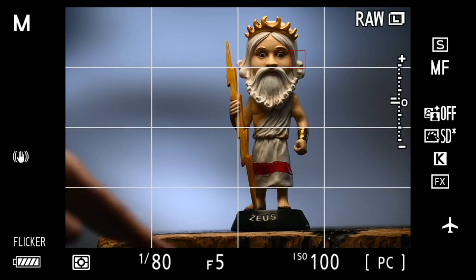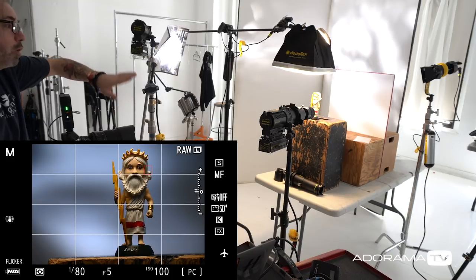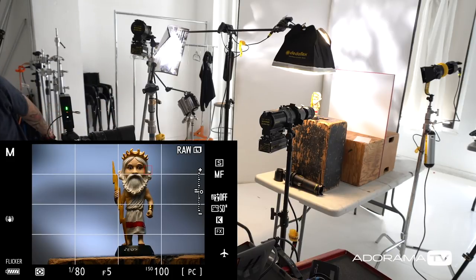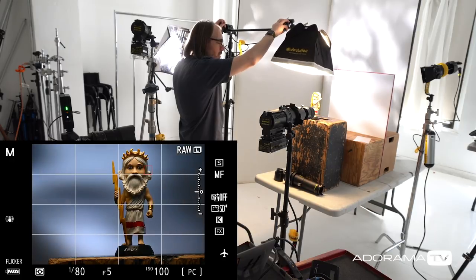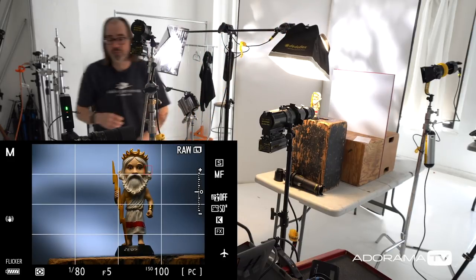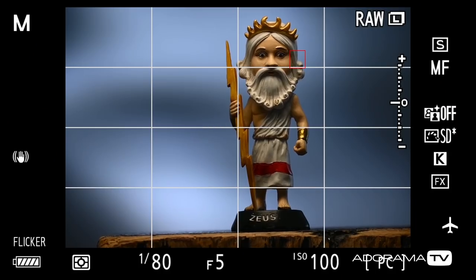That's going to give us some light coming down, but if you notice, some of that light is hitting the background. So what I want to do is angle this so that's not the case — I'm actually going to tilt it slightly toward the camera. You could also use a grid to give yourself some control, but that also increases contrast, so I thought I would just tilt it. Sometimes the simple solution is just to do that. This is giving me now this kind of moody, angry look with dark eyes.